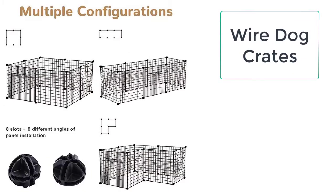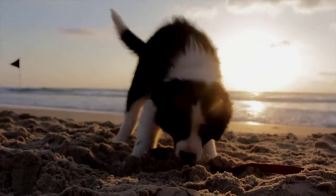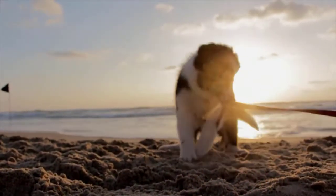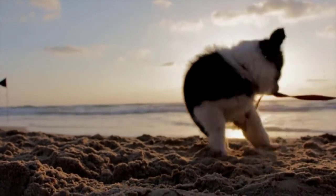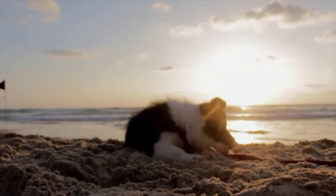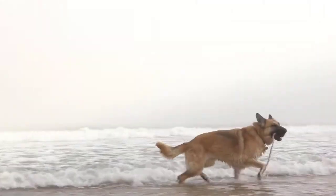Do you have a dog that is very violent and messes with your things? Or the dog does not sit steadily in some place and keeps roaming in the whole house? All of these problems suggest that the dog needs a space where he could spend most of the time, and you can easily avoid all these problems by simply buying a wire dog crate from Taylor Stocks.